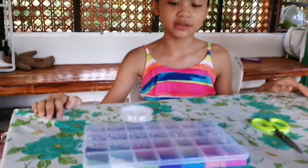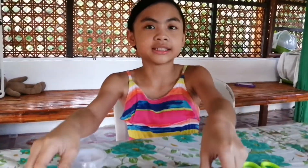These are the materials that you're going to use: string, a needle, some beads, and a pair of scissors.